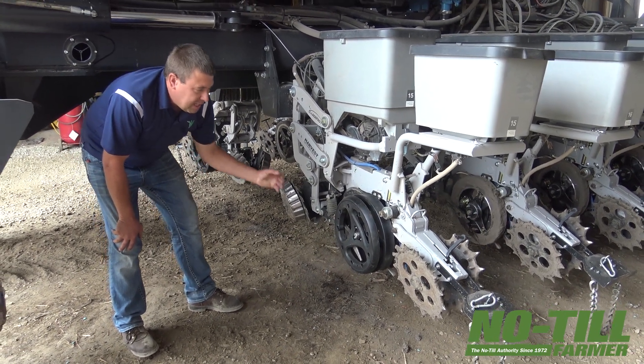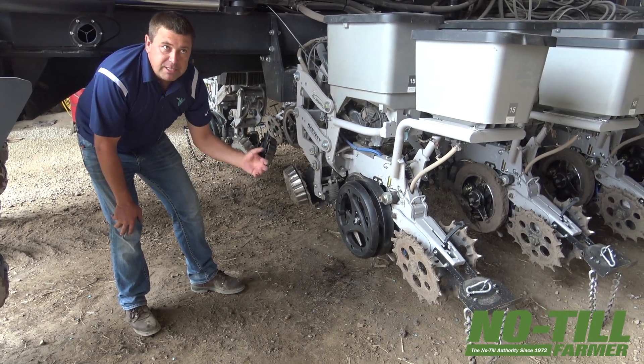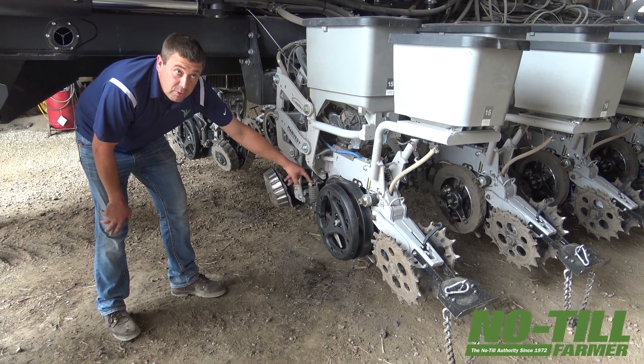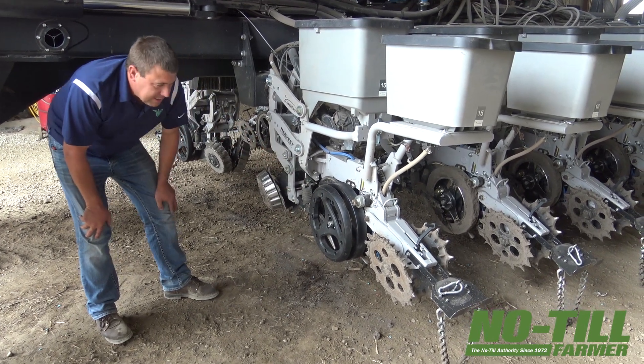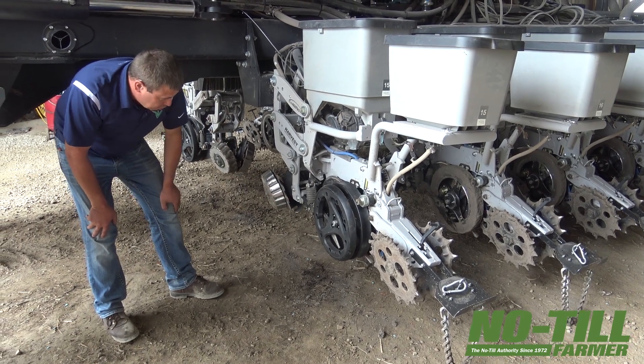They produced machines that would constantly scrape and pound on these things 24 hours a day to see what it took to actually break them. So the product we got versus what we started with when Concealed was an idea doesn't even look the same. But obviously it is holding up incredibly well for 2,000 acres.